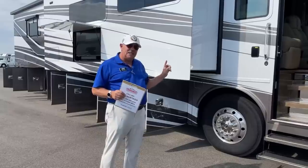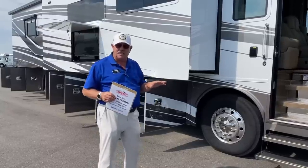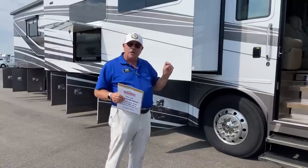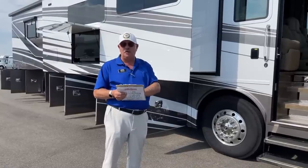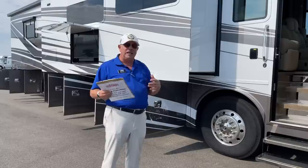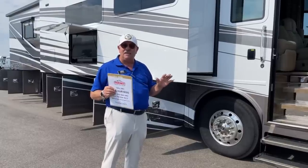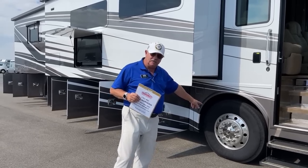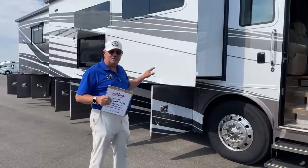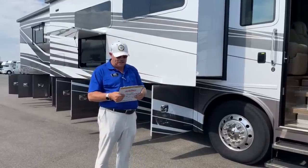Tiffin took it one step further. Instead of a three-valve process, they use four, so each wheel is independently set up with its own air valves. Combined with independent front suspension and the four-valve system, it makes for an optimal ride. It's really nice what they've done.